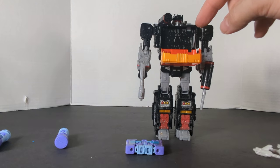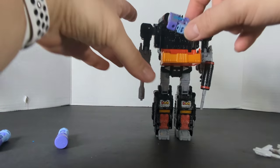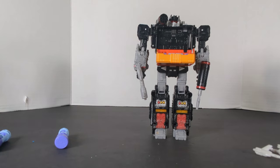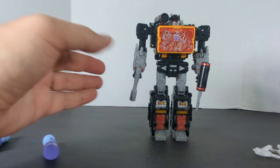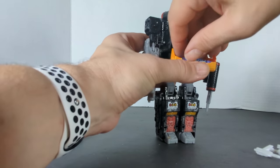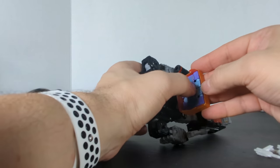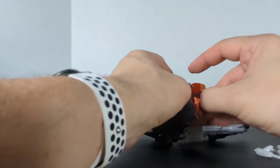Now Sound Blaster — the only difference between this and Soundwave is that you can stack two cassette tapes in him. So we're going to try taking these two Rumbles and both fit in there. Sound Blaster holds two tapes, and there are both Rumbles. It's a tight fit but not much you can do about it.